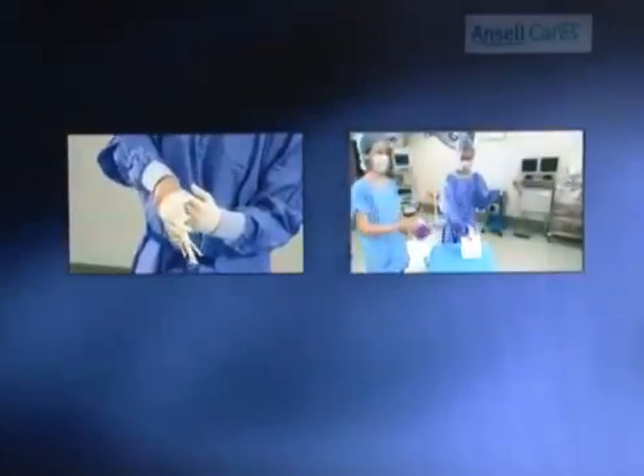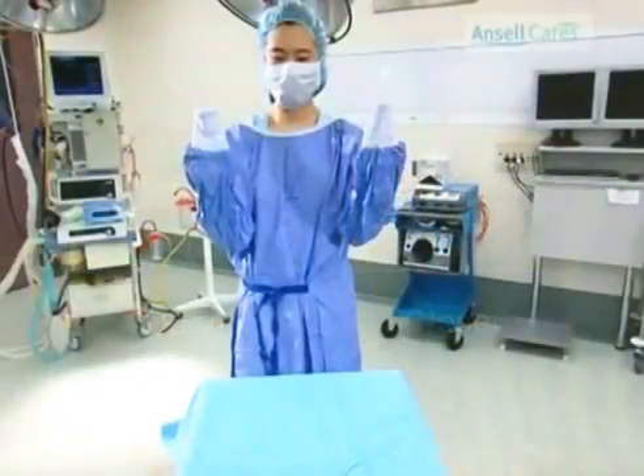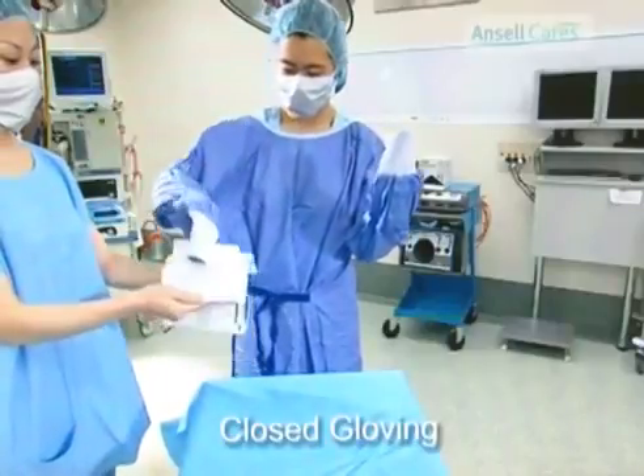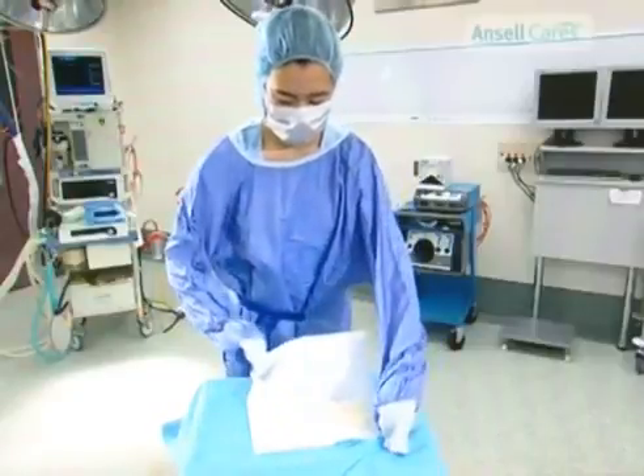There are commonly two types of gloving procedures: open and closed gloving. Using cuffed hands, open the glove packet and position the gloves so that the cuffs are nearest to you and the fingers are pointing away.